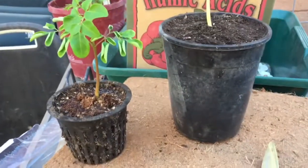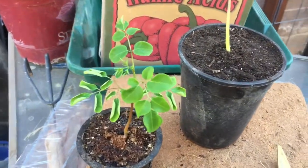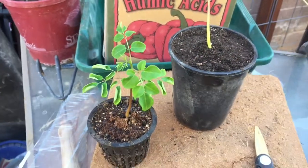So now I just got to pot up this other guy. See the difference in size? Stay tuned for more action. Hit like and subscribe. Get that Moringa to all your friends.